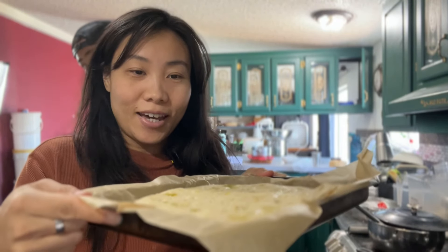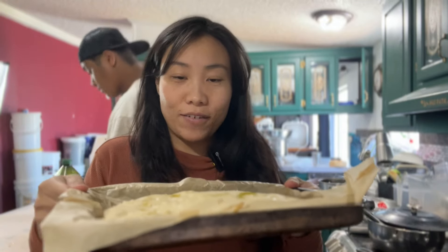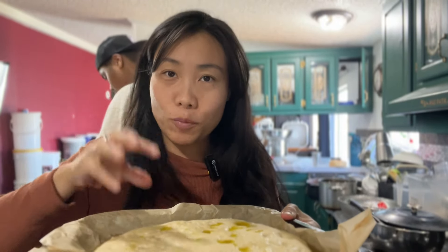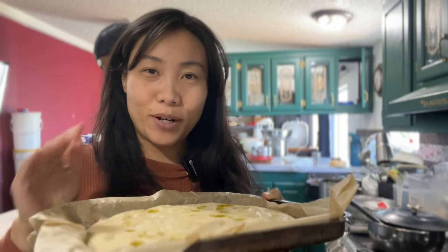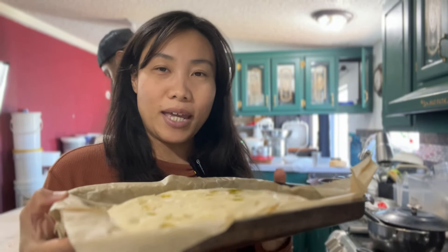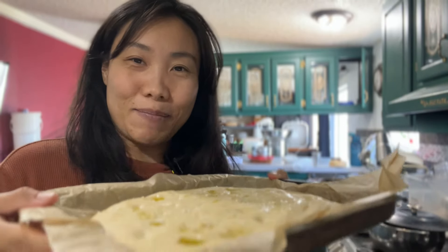This is what it looks like pre-baked — it's going to puff up a little bit in the oven. I'm going to sprinkle it with a little bit of water so the steam will help it rise in the oven. Since it's a little smaller, I'm going to bake it for about 15 to 20 minutes — let's say 17 minutes.